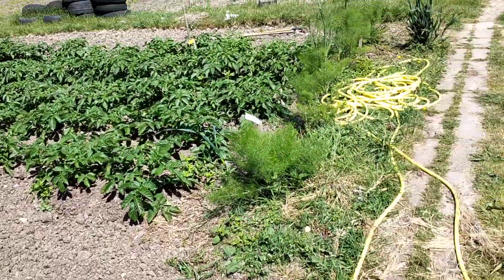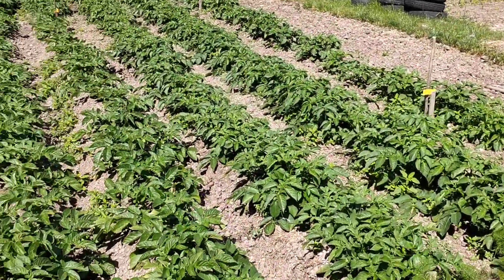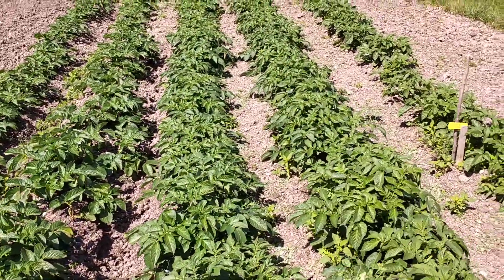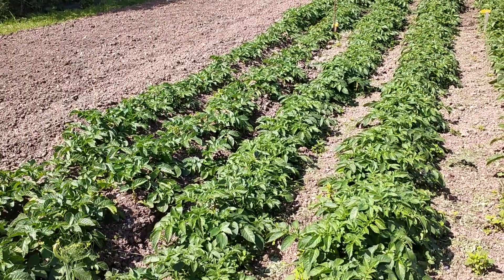This is our squash and courgette beds — we've got lots to put in this week so we'll see the difference there next week. This is our potato bed right here; we've earthed up our first earlies, our second earlies, and we've got our salads as well, so lots more earthing up to do.